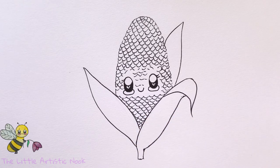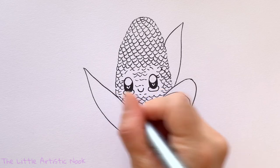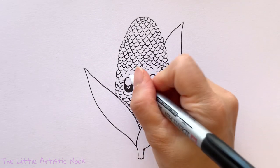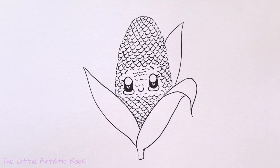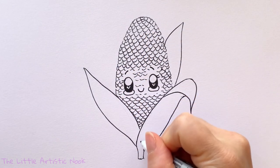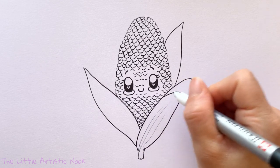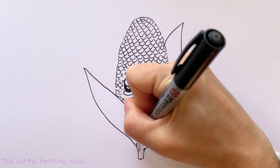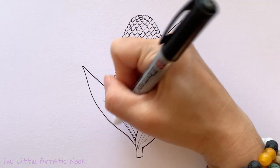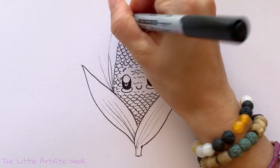Now we'll add some details in the husks. Anytime I have corn I find peeling it a big mess with all those stringy things. So we're going to draw some really wispy lines on our husk leaves — starting at the bottom and lightly dragging the pen up towards the top. Then drawing some lines in between the leaves, like all those little fine corn hairs. We'll do the same on the left, adding some coming out from behind the leaf, and that is our cute little fall corn!